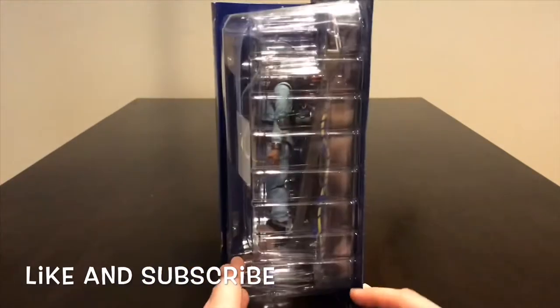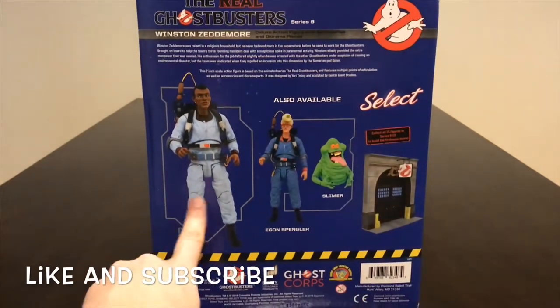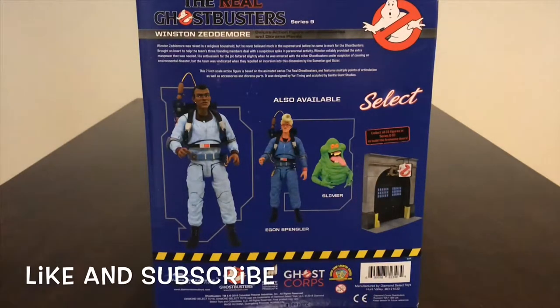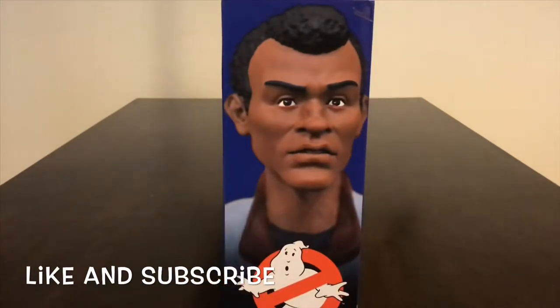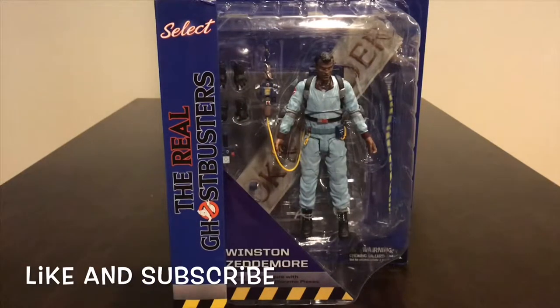On the side you still have that window where you can see all the accessories. On the back you've got Winston, Egon, and Slimer. Each character does come with a piece to build the fire station — the Ghostbusters place — it's a diorama. The bad part is you do have to collect all 15 figures, from series 6 through 10, to build it. You just get piece by piece with each character. On the side here we have a picture of Winston, pretty cool. Let's go ahead and open up this box and check out this figure.